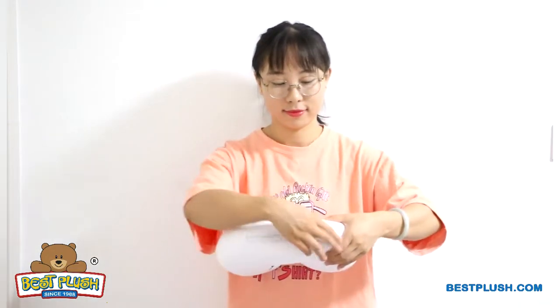To reverse, zip down, shake it and zip up, turning it back into a toy. It's easy and fun to convert it back and forth.